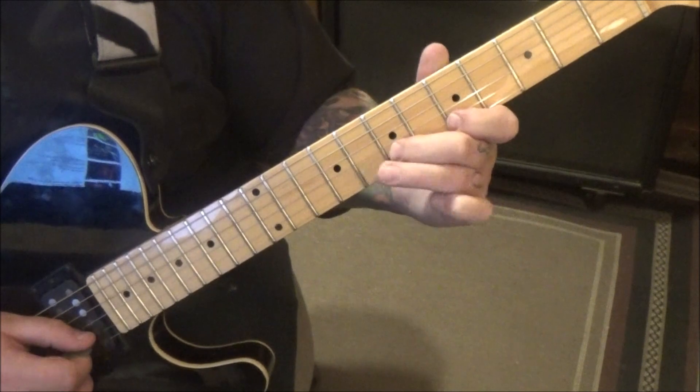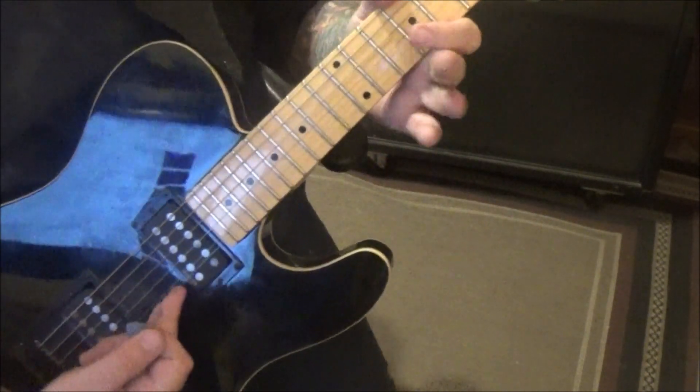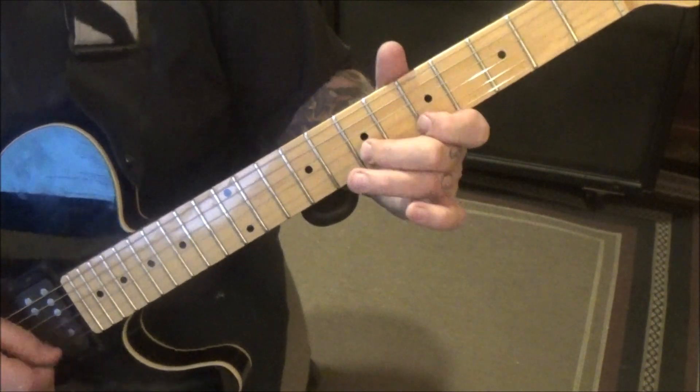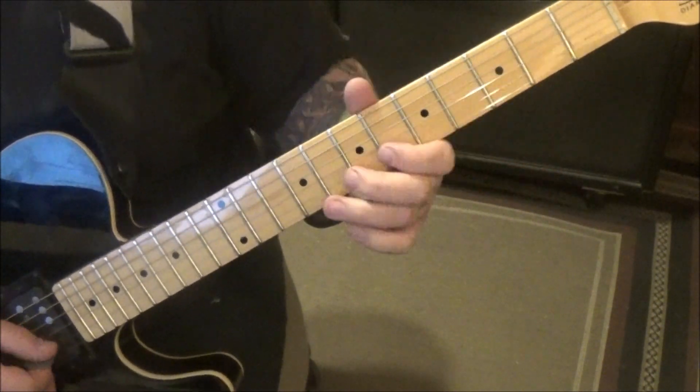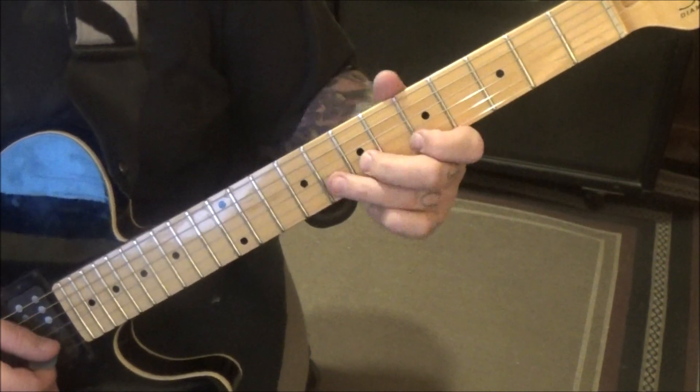So a lot of technique in this solo. As I'm doing that run, I touch the high E just in case something wants to ring out on it, it won't. Experiment with fingering, but that's what I'm liking.